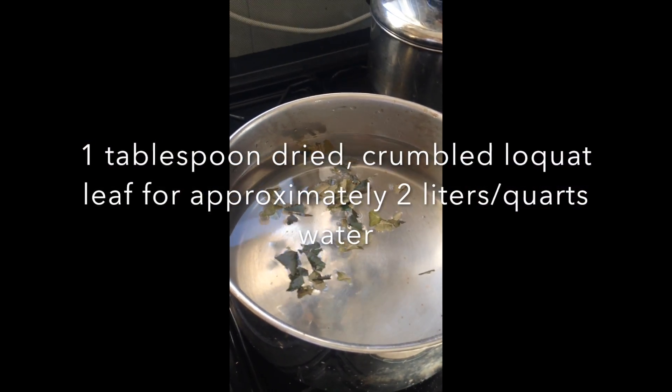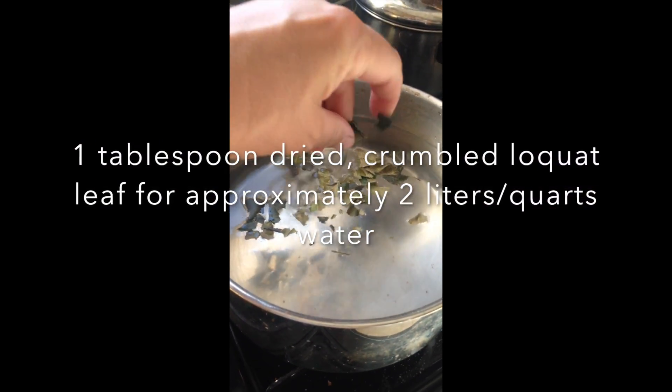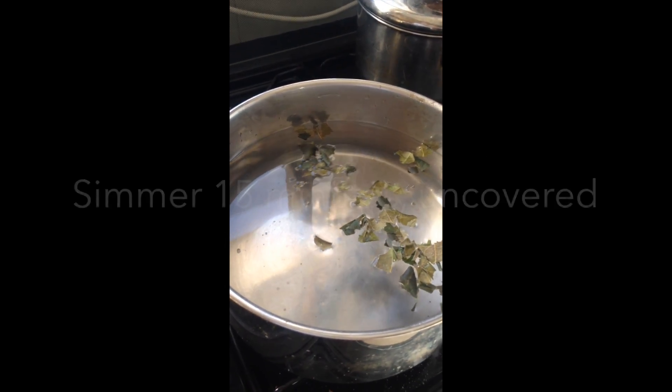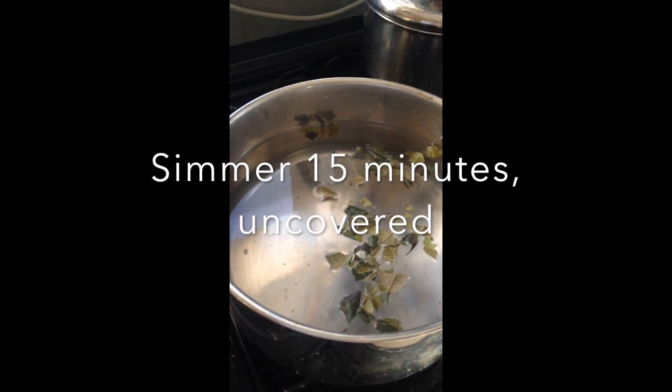Simmer about one tablespoon of dried crumbled loquat leaf in two liters, or half a gallon, of water for 15 minutes. After 15 minutes you'll start to see the beautiful blush color of Biwacha.